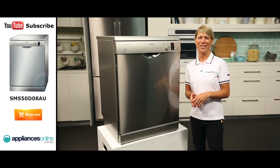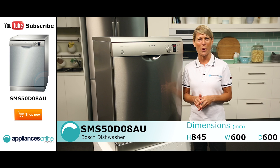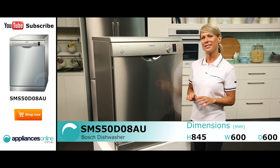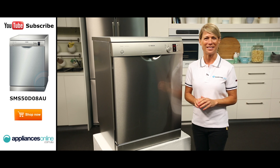Hi, I'm Mel from Appliances Online and today we're looking at the SMS50D08AU Stainless Steel Dishwasher from Bosch. This dishwasher has a large 14-place setting and carries a 24-month warranty for parts and labour.